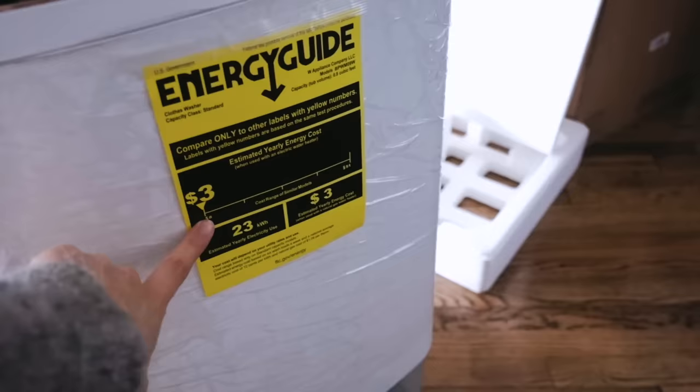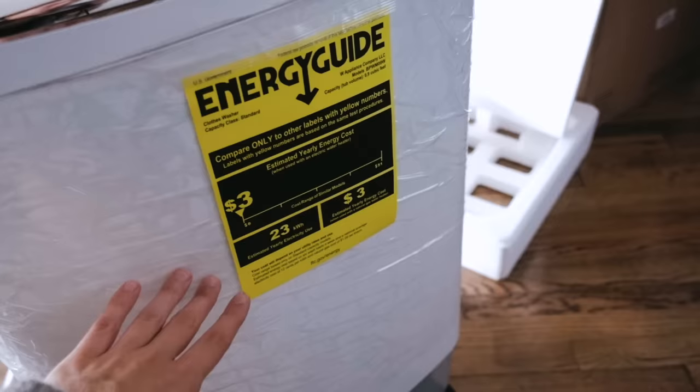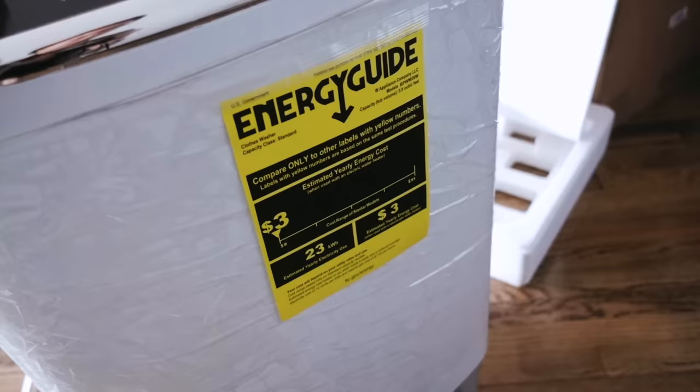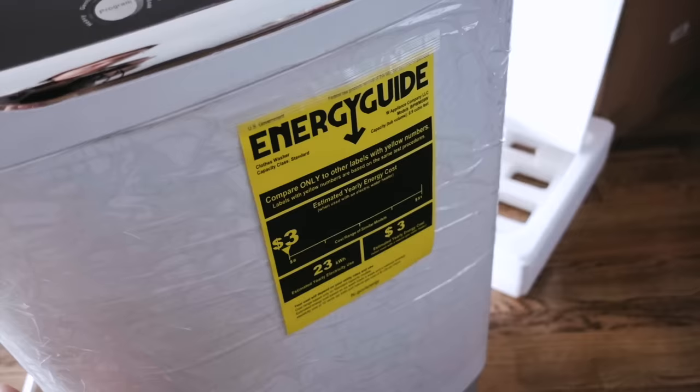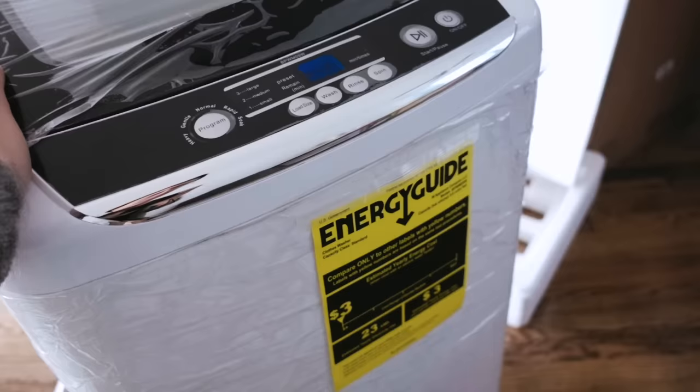By the way, this is interesting — we pay $2 per load of laundry and $1.50 for 30 minutes of dryer use. It looks like we're gonna pay about $3 a year to run this washer six times a week, which is incredible. I can basically use it every day and it's gonna be pretty cheap.